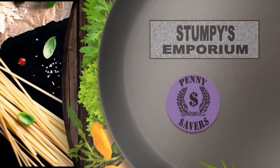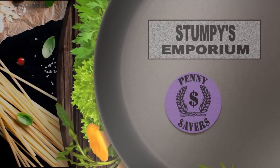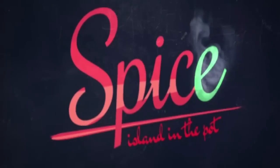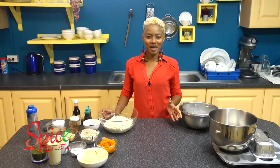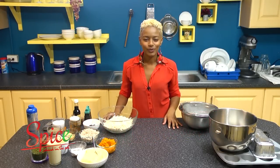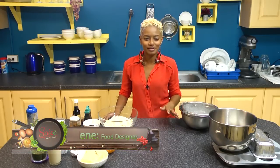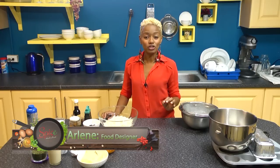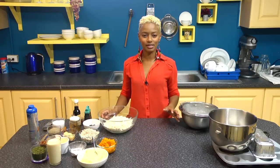Spice Island in the Pot is brought to you by Stumpy's Emporium and the Penny Saver supermarket. Welcome back to Spice Island in the Pot. We just finished up our black-eyed peas with pigtail and cassava dumpling, and now we need to have a sweet treat after that, so we're making cassava poon.